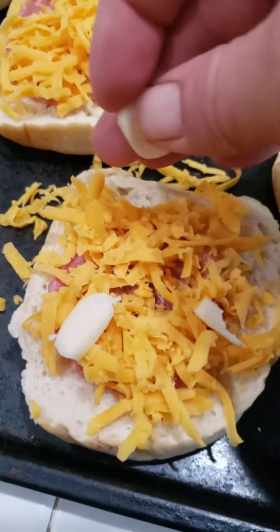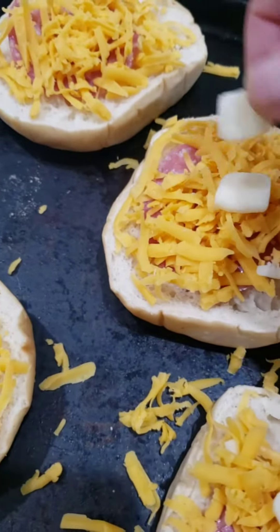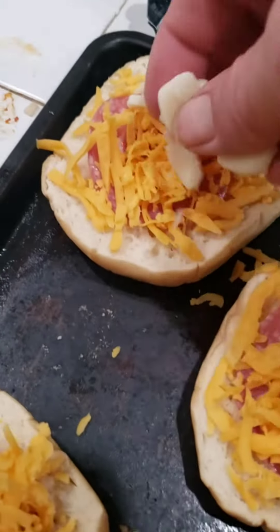Normally we'd use pepperoni on here, and we'd have shredded mozzarella. We actually have some mozzarella there — I didn't know we had it, so I cut up some string cheese. Hey, you've got to improvise sometimes.